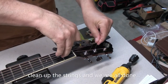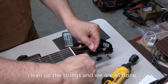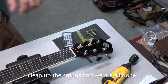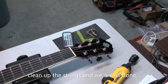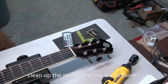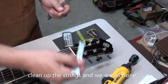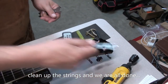A little clean up and string change. Clip these down so I don't stab myself or anyone else — tidies it up nicely. Make sure you get them right down to the tuning post so they're not sticking up, especially those plain strings. I just noticed that one of the nuts around the tuning post was just a little bit loose, so I decided to check them all. They're all pretty tight, just the one. So that's good.